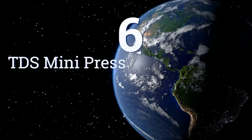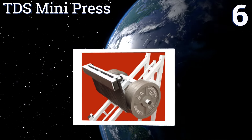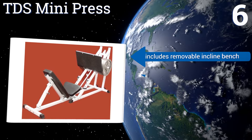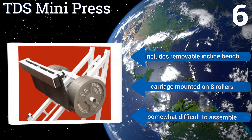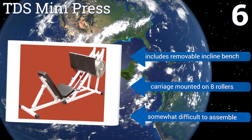Coming in at number 6 on our list, the TDS Mini Press is ideal for someone who wants to keep his or her legs in shape but lacks the space for a heavyweight machine. Though it only holds 500 pounds, its 90-degree sitting angle focuses on your legs and keeps pressure off the vertebrae and discs. It includes a removable inclined bench and a carriage mounted on eight rollers. However, it is somewhat difficult to assemble.